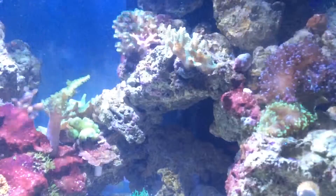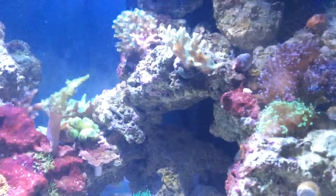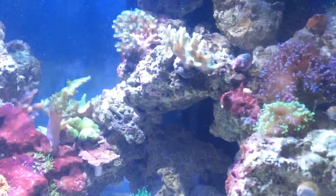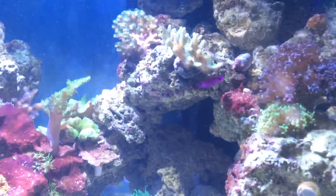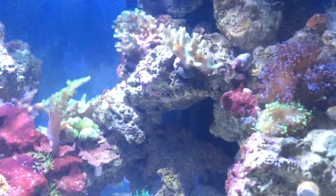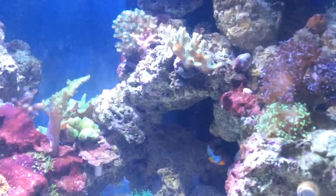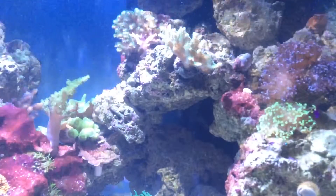Another order of corals is coming — probably my last order for the year — with some pieces I've been wanting for a long time. A fox coral, a green bubble coral, and one coral that will be the first I've spent over a hundred dollars on, which will be a surprise. I tend to prefer ordering corals and fish in batches to limit the number of times I have to pull out all the quarantine gear and acclimation tools, and that system has worked well.